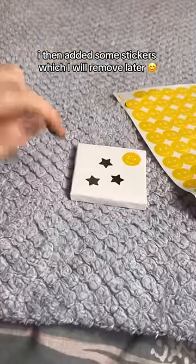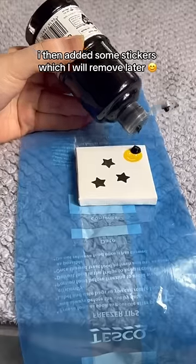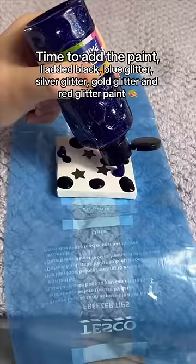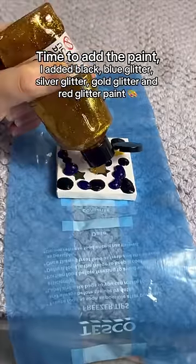I then added some stickers, which I will remove later. Time to add the paint — I added black, blue glitter, silver glitter, gold glitter and red glitter paint.